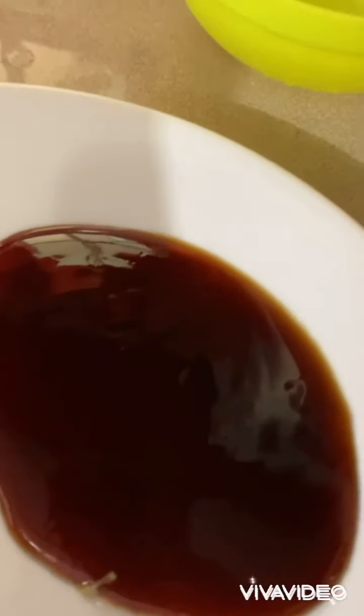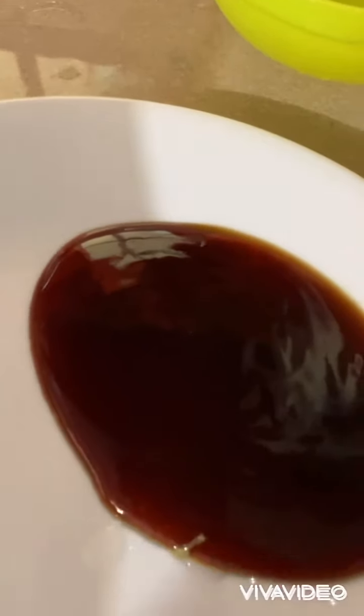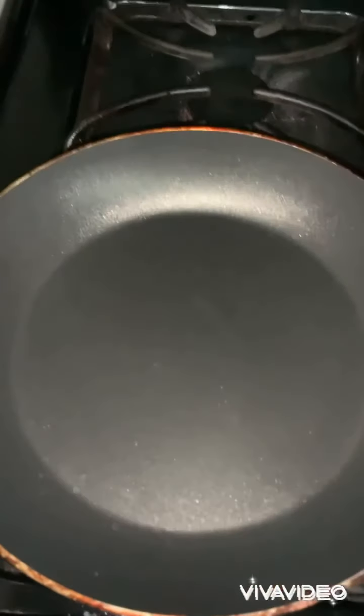And this is two tablespoons of oyster sauce. So I'm gonna add my oil — vegetable oil, or you can use sesame oil as well.